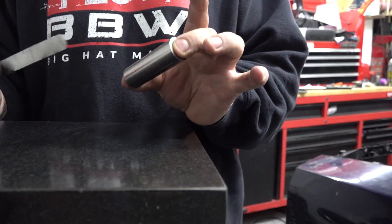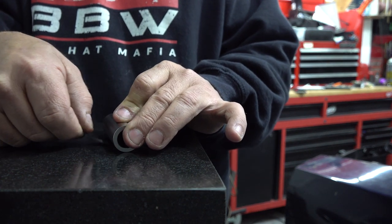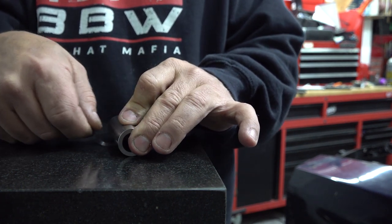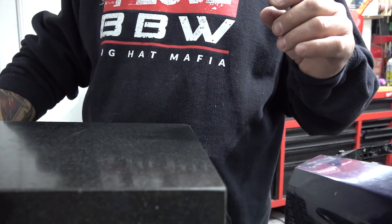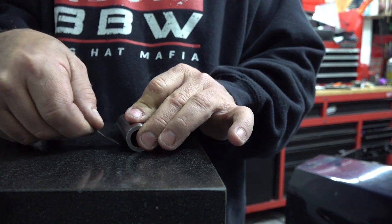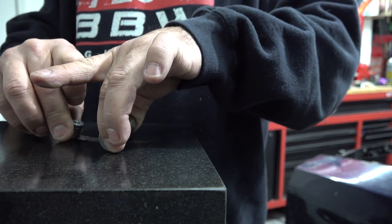Same feeler gauge, new wrist pin — just roll it a little bit. Just as we expected, the new wrist pin is flat. We're going to check this one one more time. Roll it — there it is. You can see that feeler gauge is sticking out the other side right there.